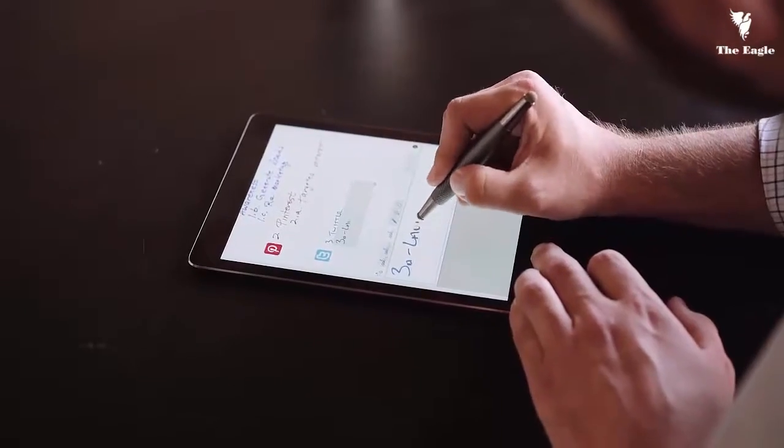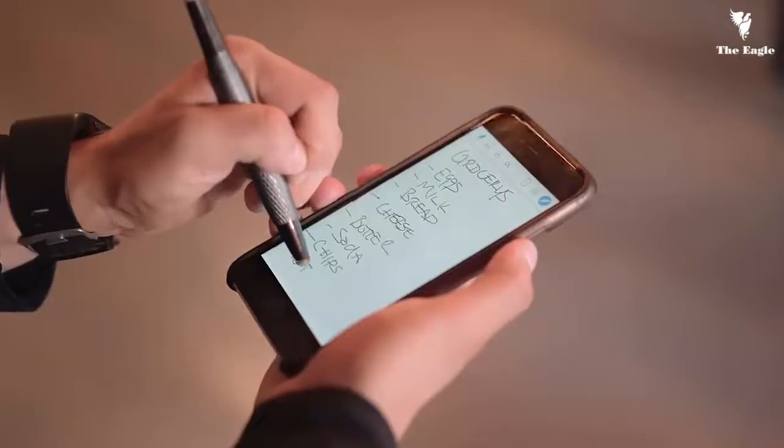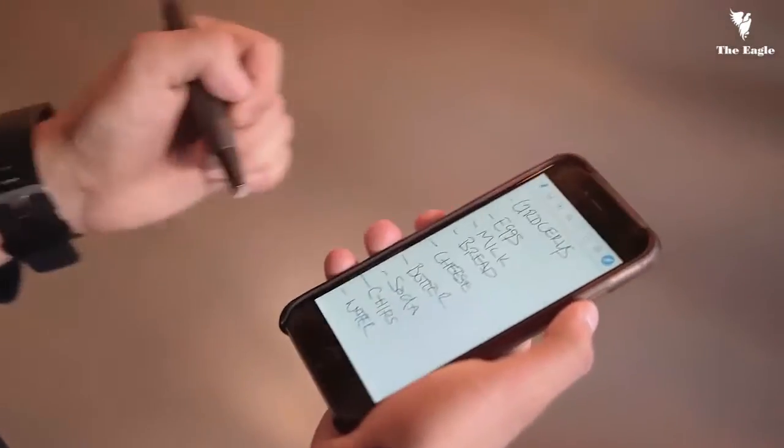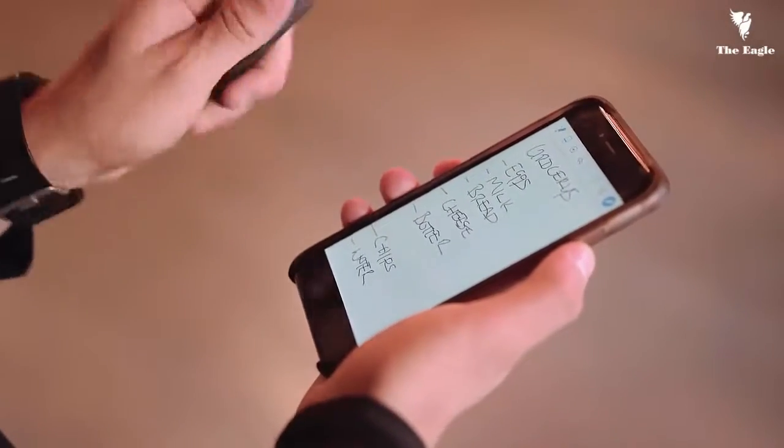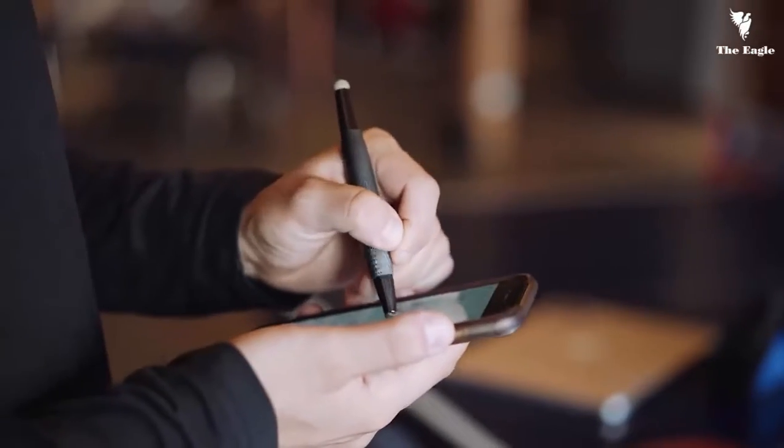Flip uses an incredibly simple and unique method of communicating with any Apple device, so you can write on your iPad or iPhone just like you would with a pen and paper, making Flip the most intuitive digital note-taking stylus ever developed.